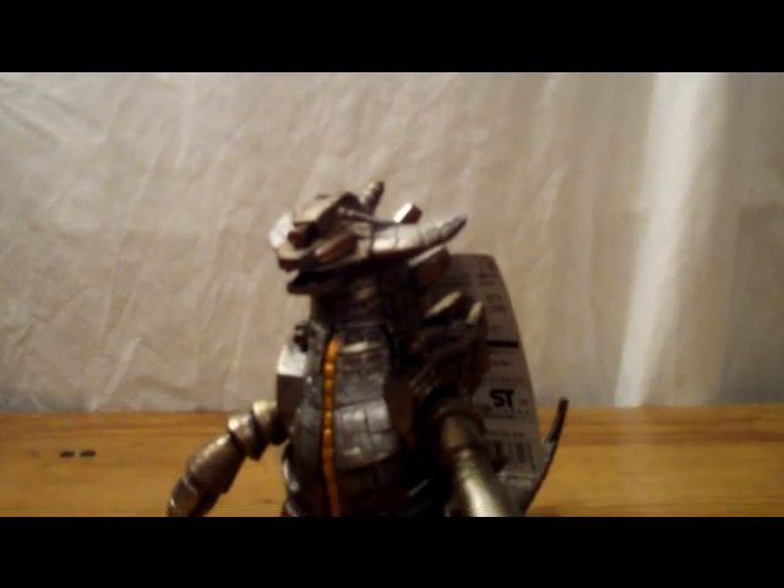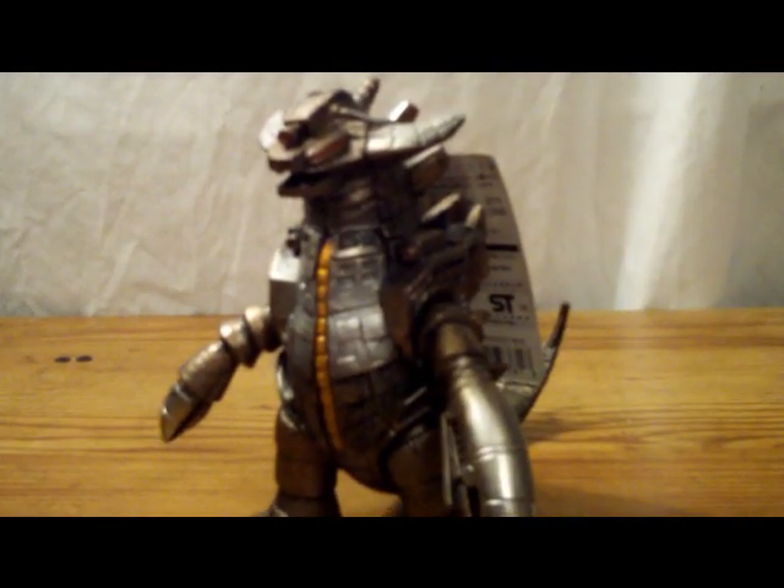Hey guys, TfishRadiate here with another figure review. Today we'll be taking a look at an Ultra Monster that appeared in an Ultraman movie, believe it or not. And without further ado, here he is — Grand King from Ultraman Story.